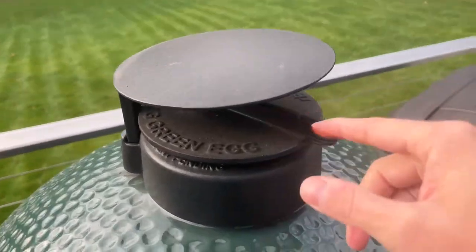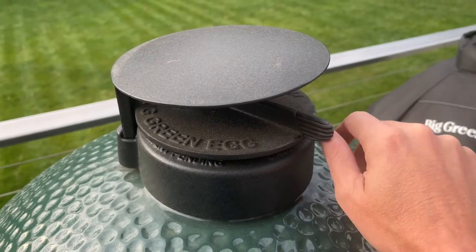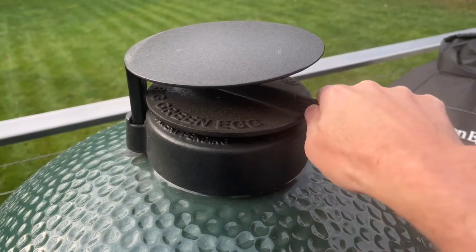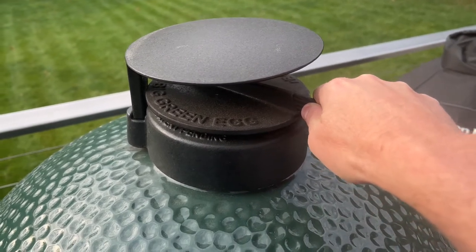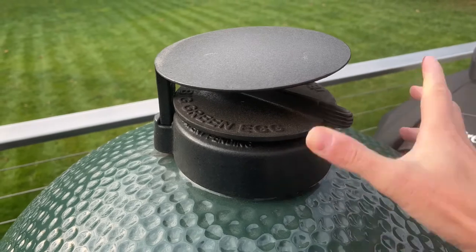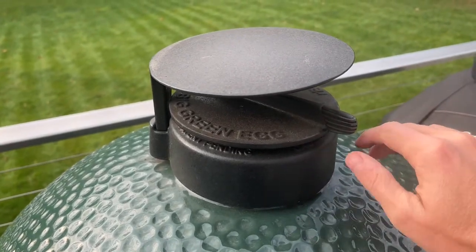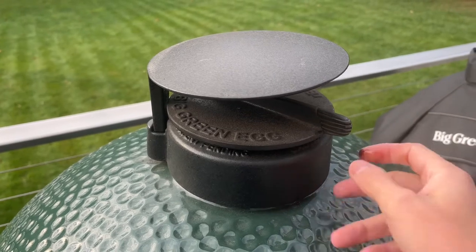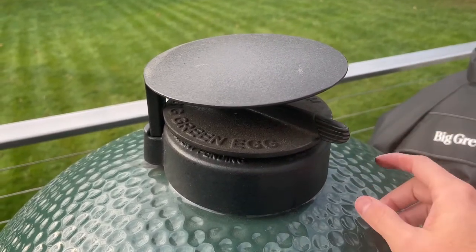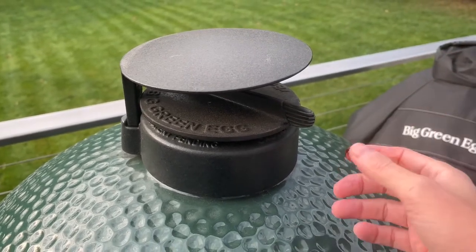Now we are here at the top of the eggulator. This is the little guy here that opens and closes to help with dialing in the right temperature. But when it gets super stuck, this joker can get stuck. You can take this off and wash it with soap and water, dry it, and then get some oil and oil under here and on top. I've got my oil ready for when we get this thing moving.